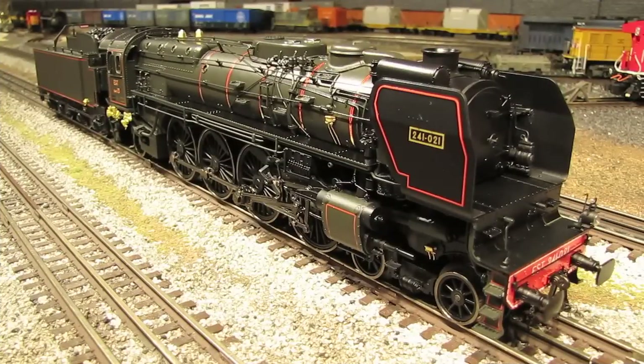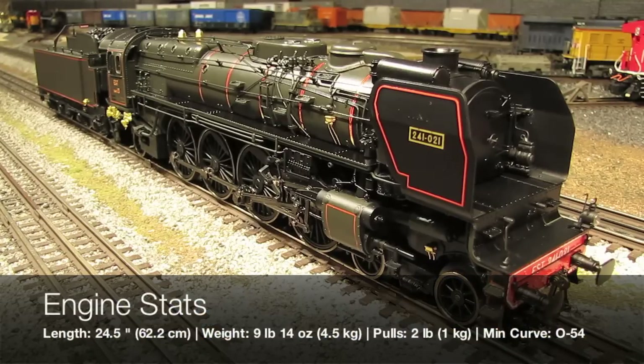Now that I've given you some basic information on the real 241As, let's go over some stats on this model. Because MTH is trying to sell these to both the European and North American markets, I'll give you some numbers in both metric and English formats. The length of the engine is right around 24.5 inches, or just over 62 centimeters. The combined weight of the engine and tender is 9 pounds 14 ounces, or right around 4.5 kilograms. The engine has pretty good pulling power — right around 2 pounds, or just under 1 kilogram.